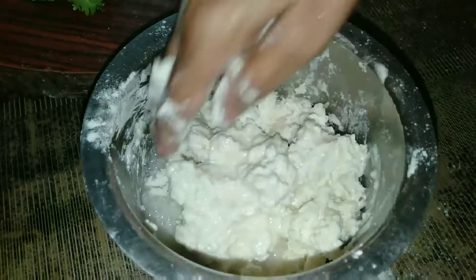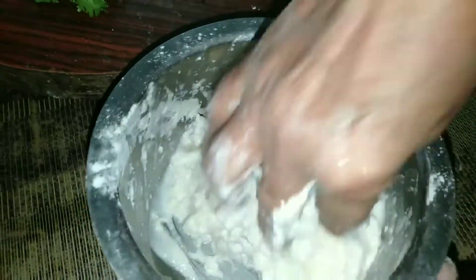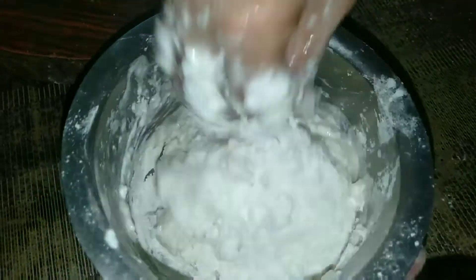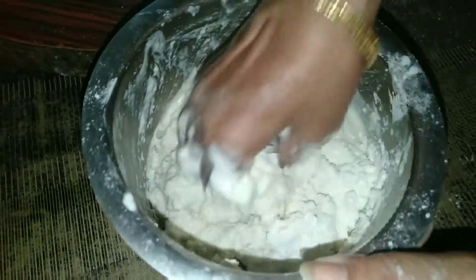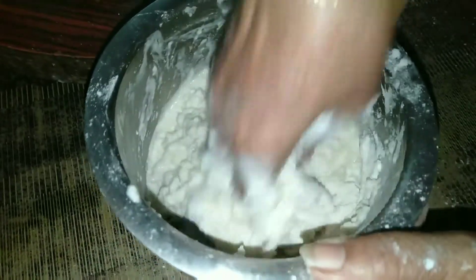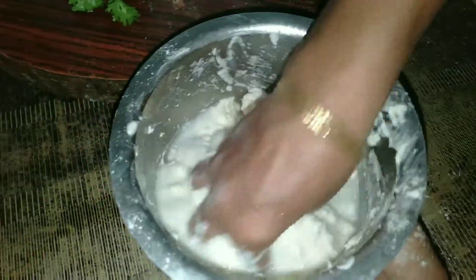It is very soft and very tasty. It is very tasty. I will mix this for 4-5 minutes. It is very tasty.